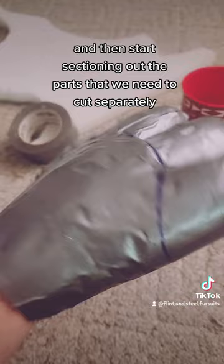I cleaned up the edges and made it a little more symmetrical and put it on paper. And now it's ready to go!